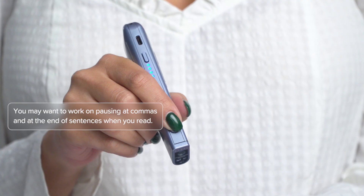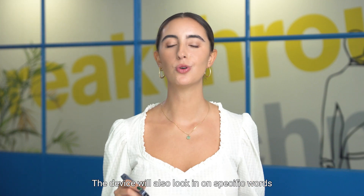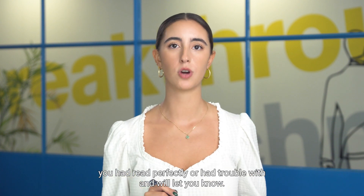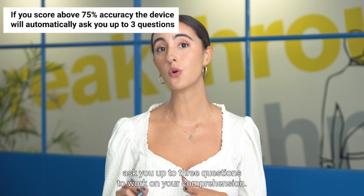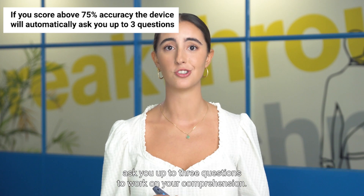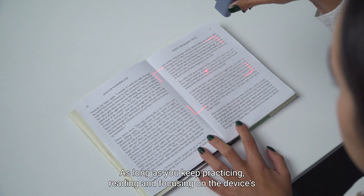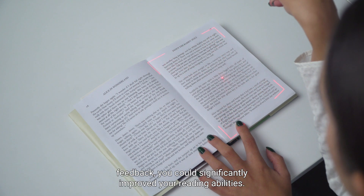You did it. Thank you for practicing your reading. You may want to work on pausing at commas and at the end of sentences when you read. The device will also lock in on specific words you read perfectly or had trouble with, and will let you know. If you score above 75%, the device will also ask you up to three questions to work on your comprehension.